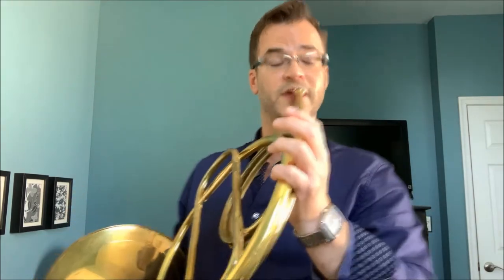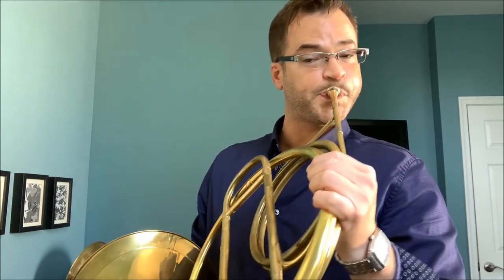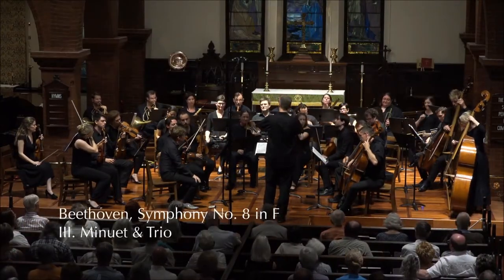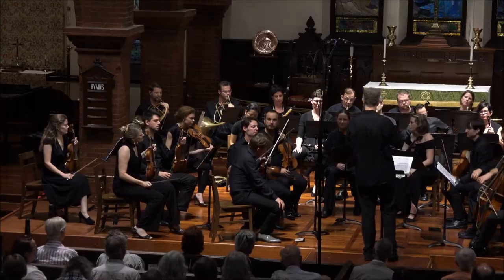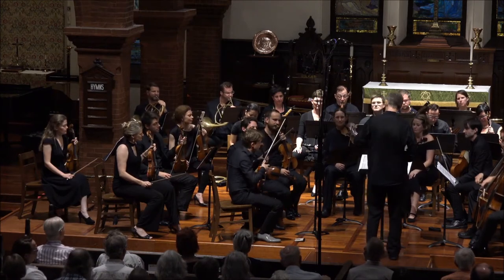Plenty of composers understood this and really highlighted it. For example, this is the horn I used when we performed Beethoven's Eighth Symphony — the minuet, the trio of the minuet, something like this. And each note has its own unique color, its own unique timbre.